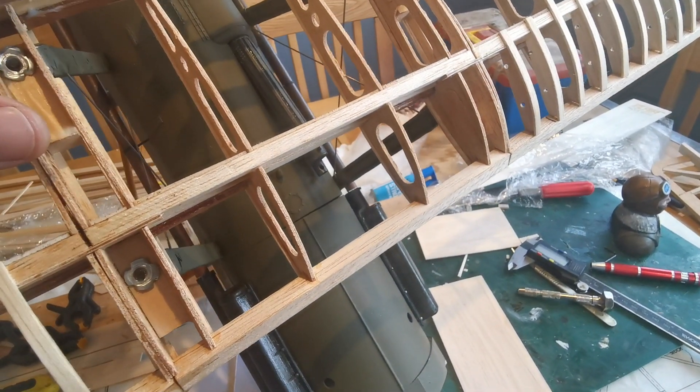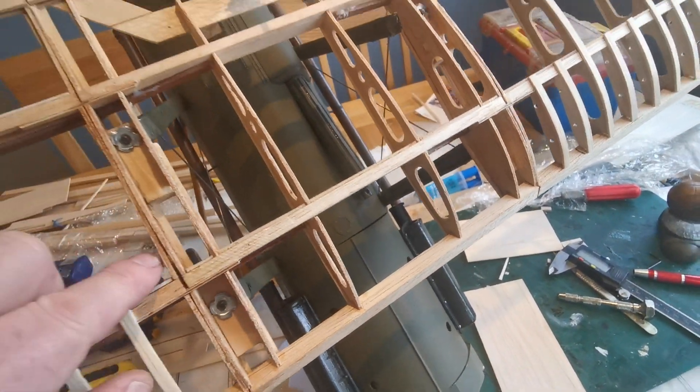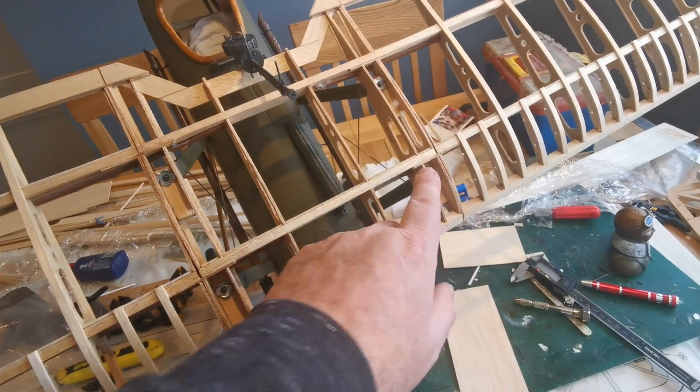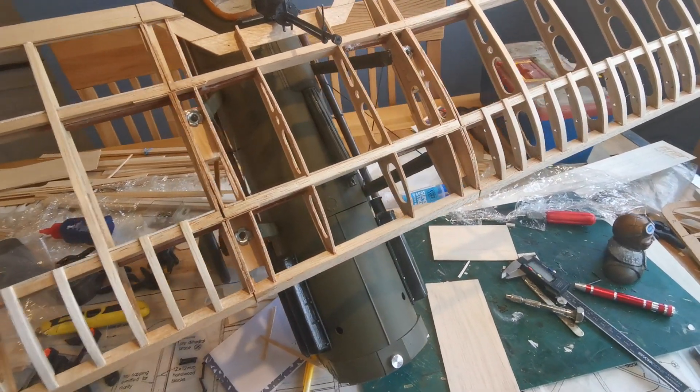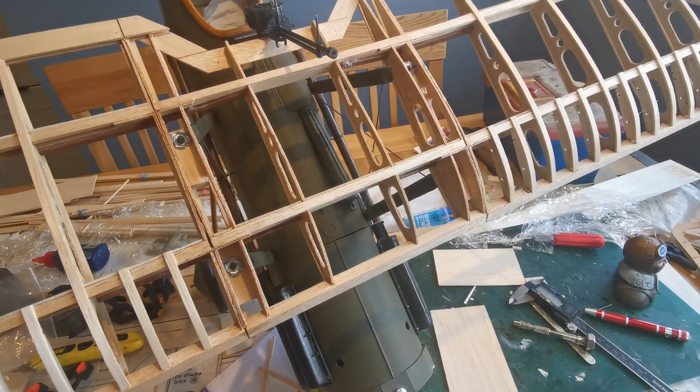Over the next few days I'm going to change the design somewhat in that this whole center section will be sheeted. There are a couple of reasons for that - obviously strength is one, but the main one is appearance.